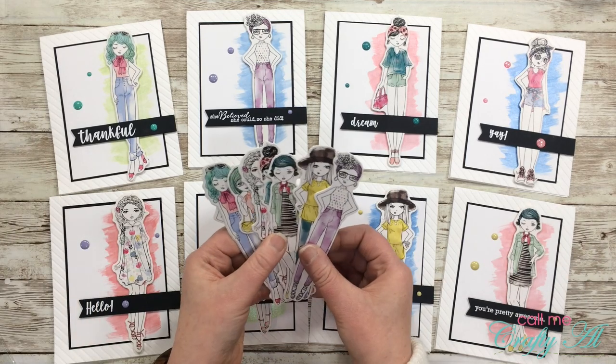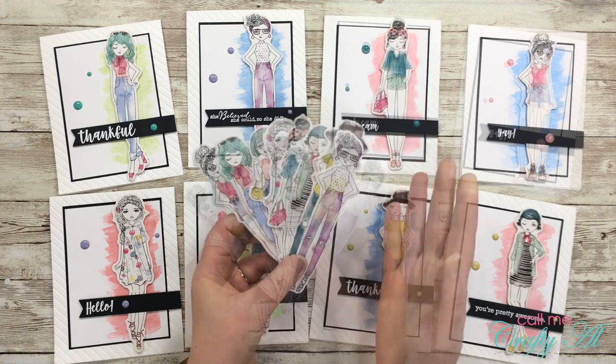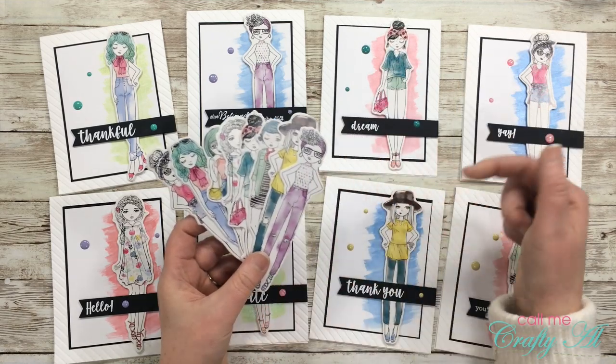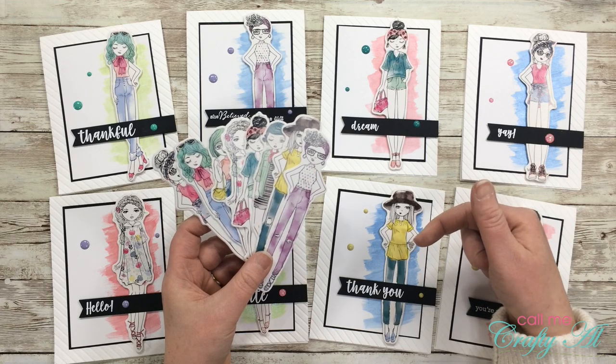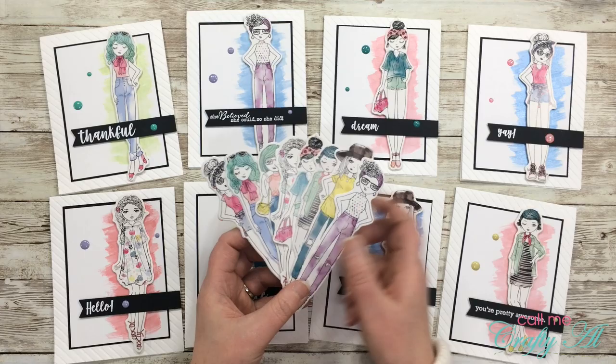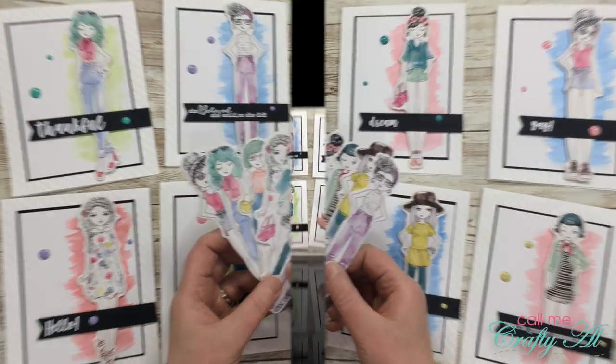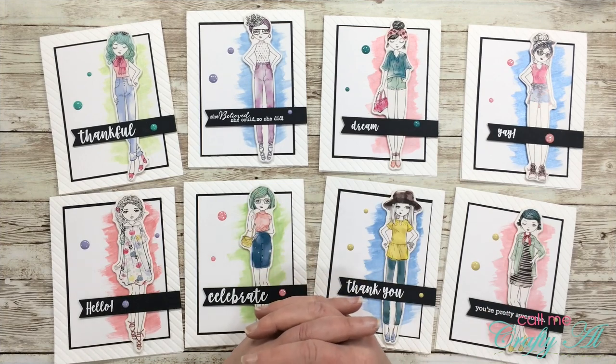If you would like to make some cards similar for yourself, I do have a little giveaway for you. I will be sending one of each of the girls to one subscriber. To enter this giveaway, all the way at the bottom of my description box below is a link to an unlisted video — go there and I will tell you how you can enter to win.